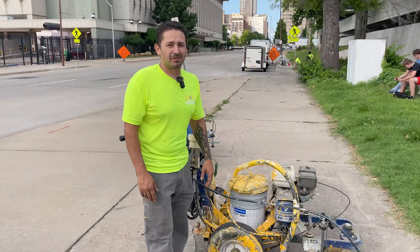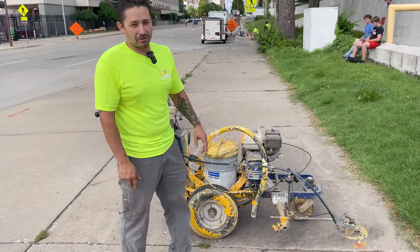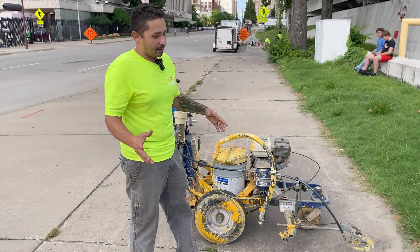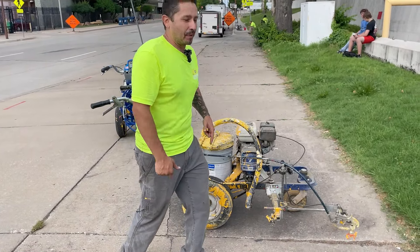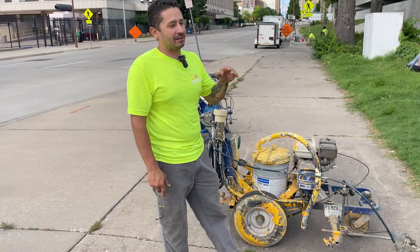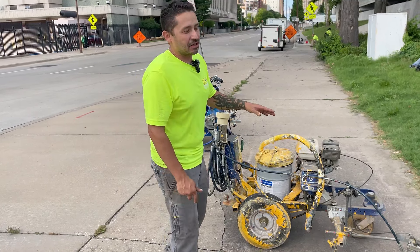This will definitely help new guys with getting lined up and keep them from getting those lines all over the place. Speaking of training, I had a guy today who had never striped before, never laid a line in his life, and he was able to do a pretty dang good job using that laser. When everybody's starting out they have to get the hang of the machine's momentum, but for getting lined up, this thing helped tremendously. The guy laid some beautiful lines — it's an invaluable tool for anybody in the striping business.